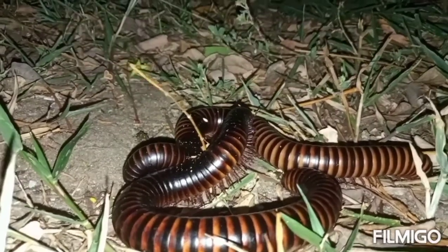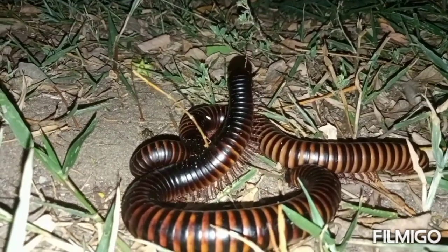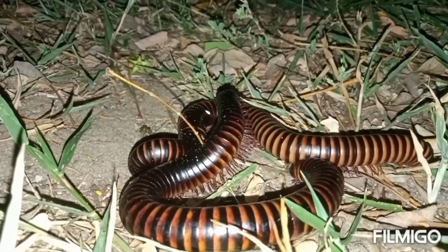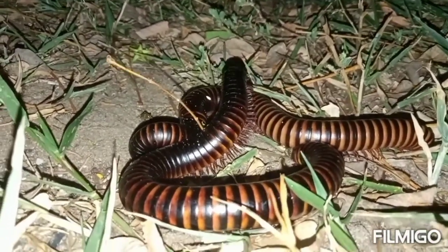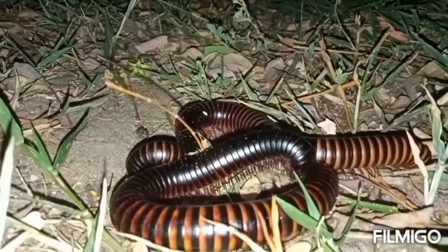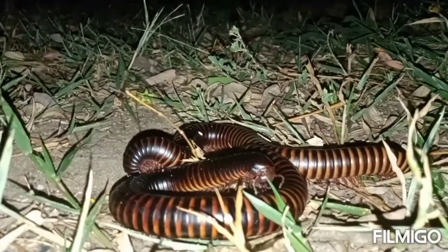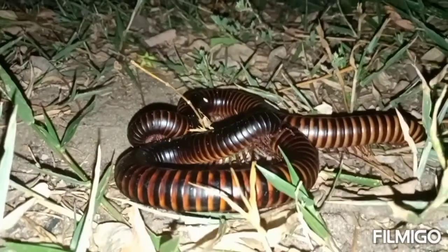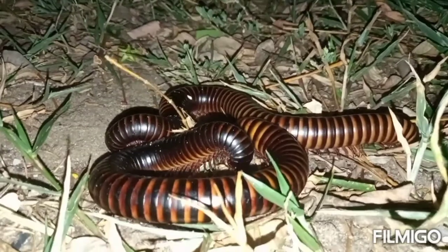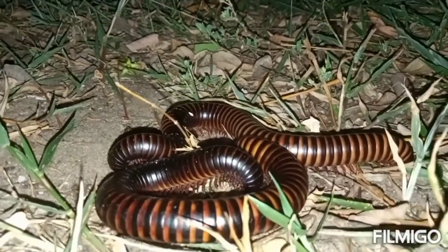Part of the head of the millipede has two antennas, which are very useful in its navigation process. As you can see on the video, the antenna is used for sensing and smelling. Before the millipede makes any movement, it senses with the antennas and uses them for navigation. Millipedes are basically in the myriapods family and are very harmless animals.